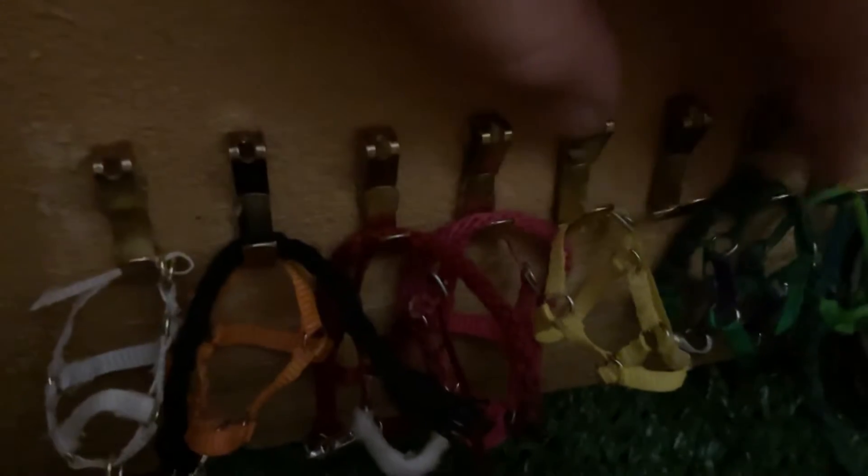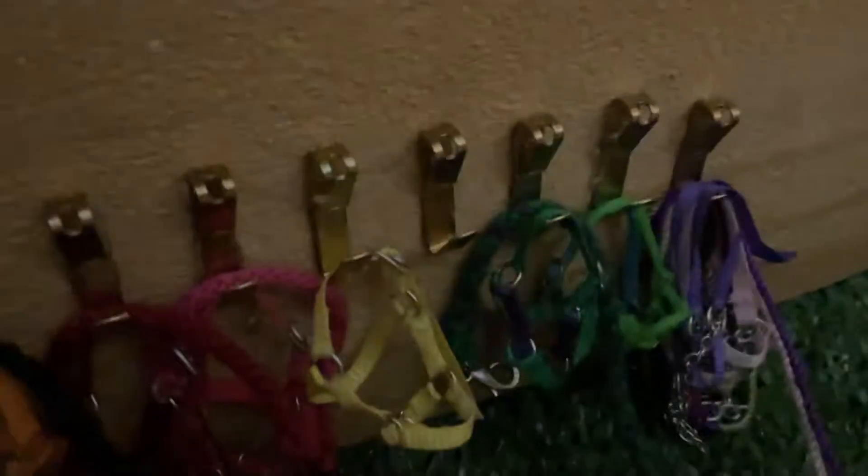Clyde's halter with his lead rope, Buttercup's halter with his lead rope, King's halter, Buck's halter, then Mitch Pony halters, and then just a bunch of the radian halters.